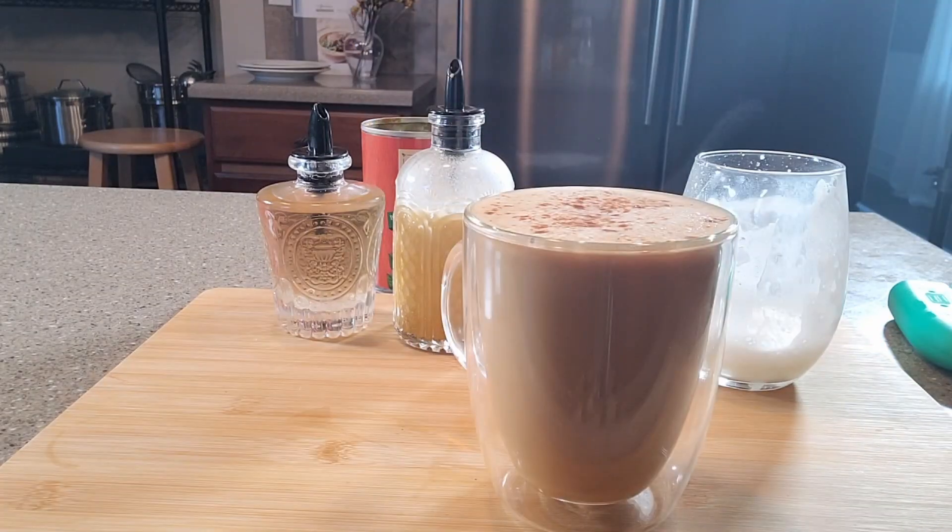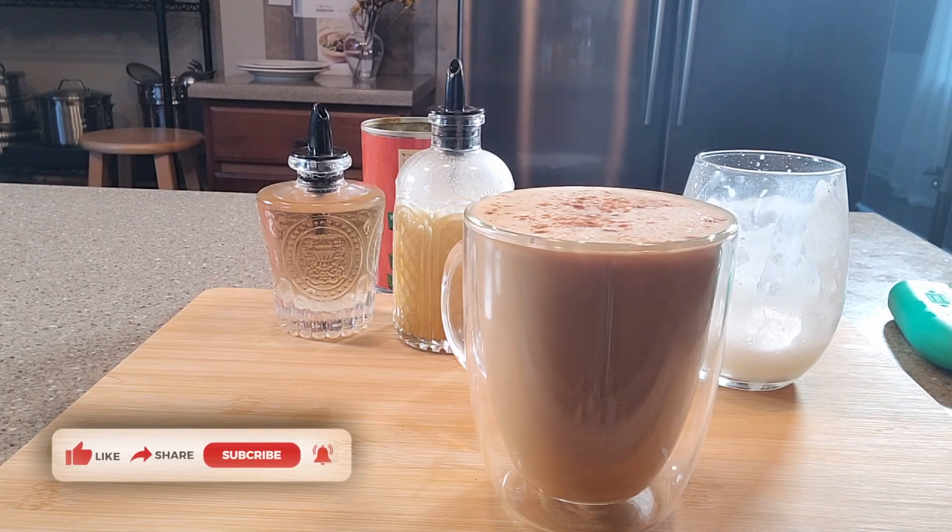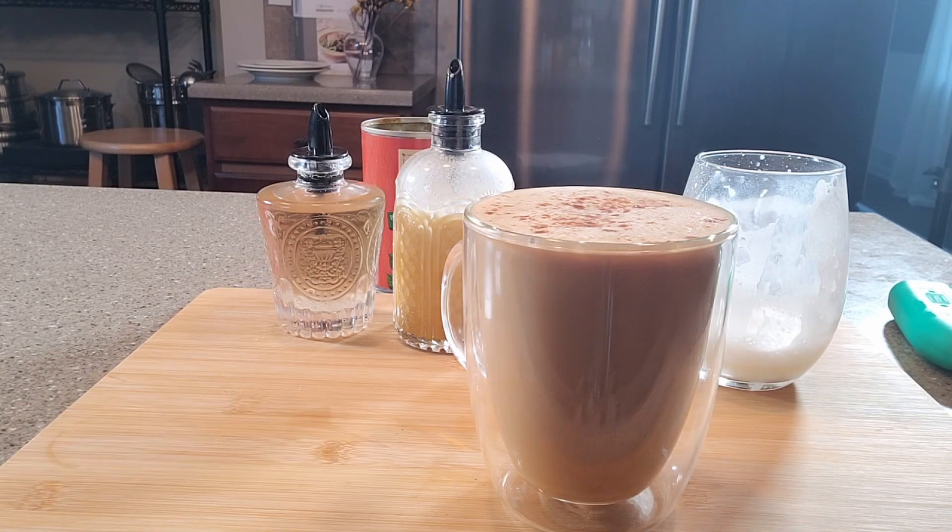And there you have it — a homemade pumpkin spice latte that we made our own kind of special, because we got to control all of the ingredients and we made it low carb.